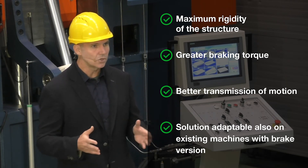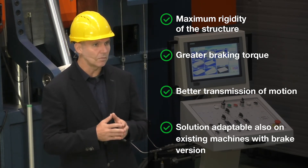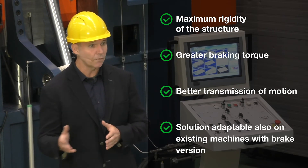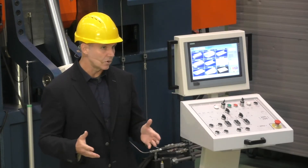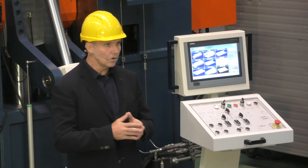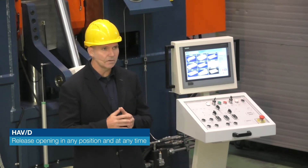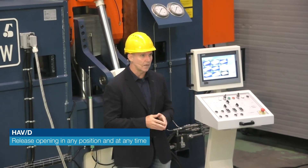This solution can also be applied at a later time, even on machines built with only the motorized upper roll — it can be retrofitted on machines with side brakes. The new HAV version is stronger than ever. In order to make the rolling cycle even faster and more productive, we have studied an additional hydraulic system to support the upper roll on the motor side.